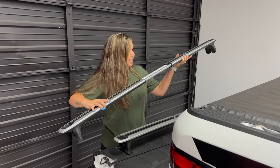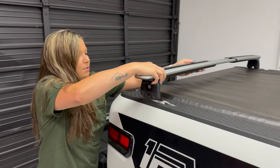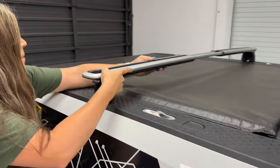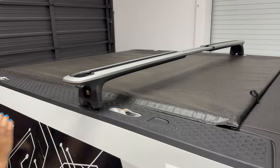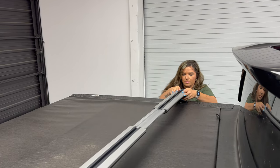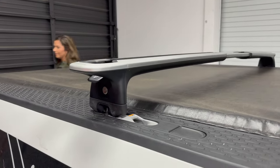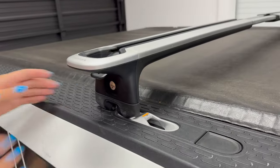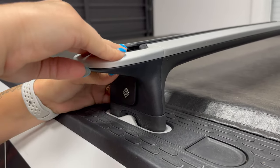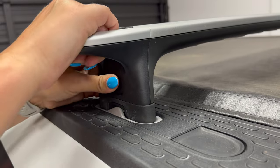Make sure you stretch it all the way out and lay it up here. You'll hear the first latch click on this one, and when you click it down you'll notice it doesn't latch all the way. You're going to hold it down and give it a shake, and you'll hear that second click.